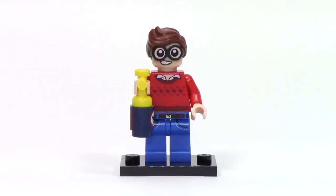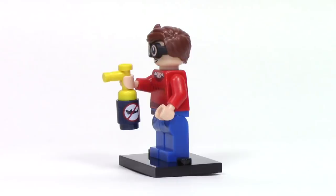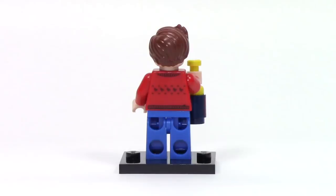Next up, we have Dick Grayson — this is the version that we saw in the trailer, featuring this lovely sweater print with little robins printed on it. There's a pretty nice blue jean print on the legs, and this is one of the versions of Robin that doesn't have the green goggles. His main accessory is this container of shark repellent — on one side it has a print with a no shark logo, and the other side says shark repellent.